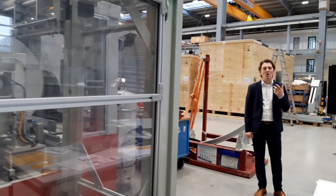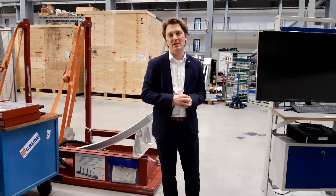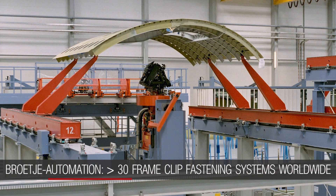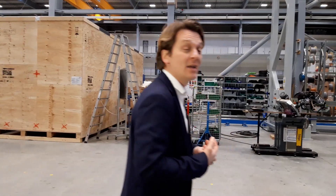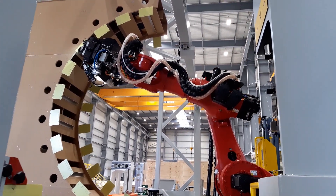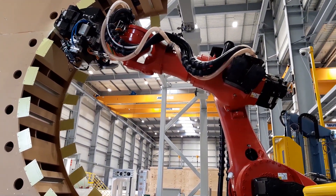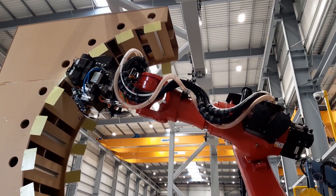Now we've gained an overview of our configuration of the frame clip assembly robot. But for each of our customers, we tailor the machine to their individual needs. If you follow me just a few meters to the opposite side, you can see what this means — because the machine has to fit the aircraft program it's working on. Here we have another system that we're just starting up for delivery to our customers.